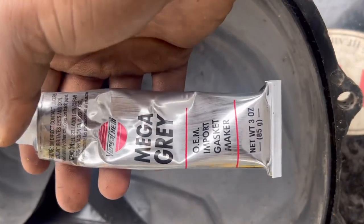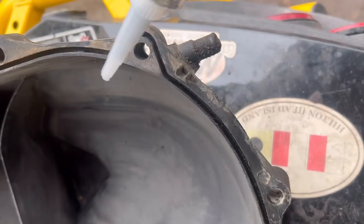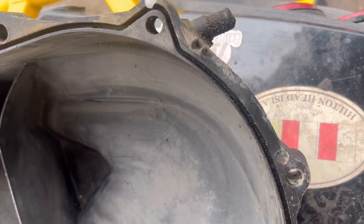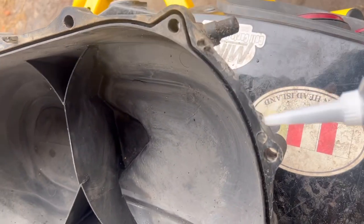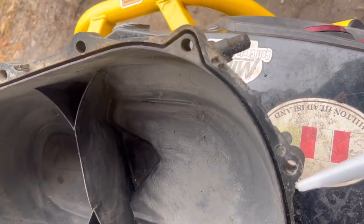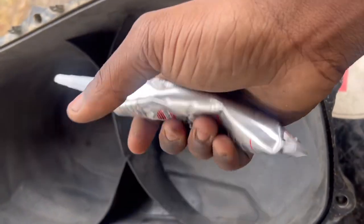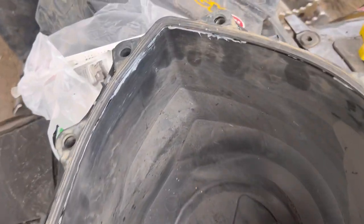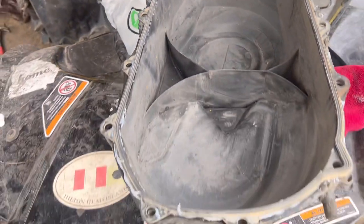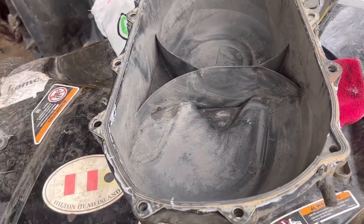I'm going to add some Mega Gray — the OEM import gasket marker. The only reason I'm doing this is because I want reassurance and I want to keep that gasket in place. If I have to clean it or replace the gasket later, that's not going to be an issue. We got the gasket marker on along with the gasket — doesn't look too perfect but it'll do the job. The tube unfortunately busted on me too.